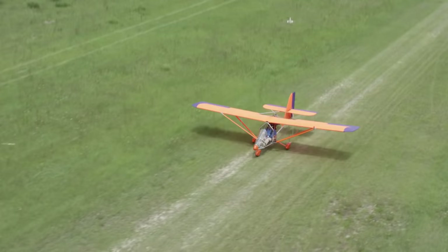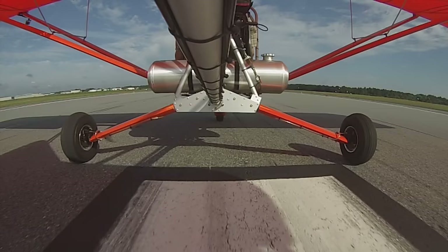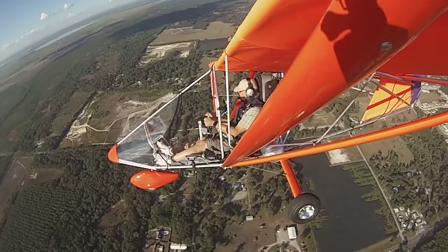The Aerolight 103 is a true ultralight and a pilot's license is not required. If this looks like fun to you, it's time for you to start flying.